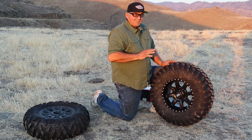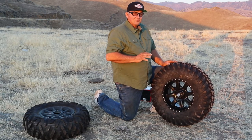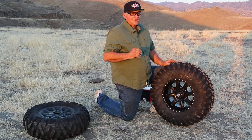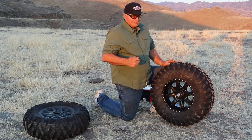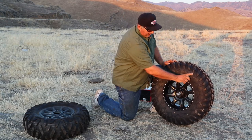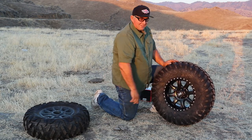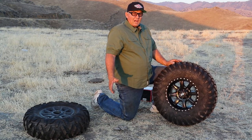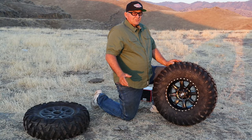It's predictable. When you gas it, you know what it's going to do. Some tires we've tried in the past were unpredictable — when you gassed it, you didn't know if it was going to slip or grip. What I do like about this tire is Rocky Mountain has put some tread on the sidewall, so you get a little bit of side bite in rocks or trail riding.